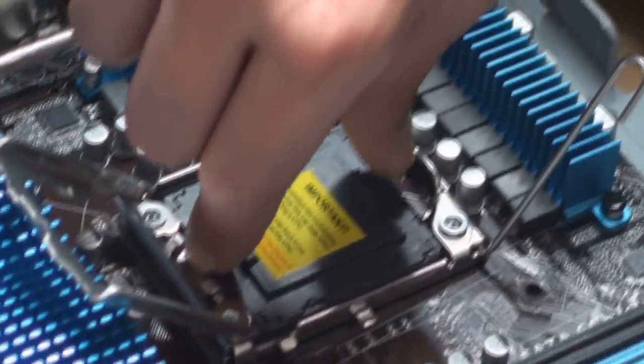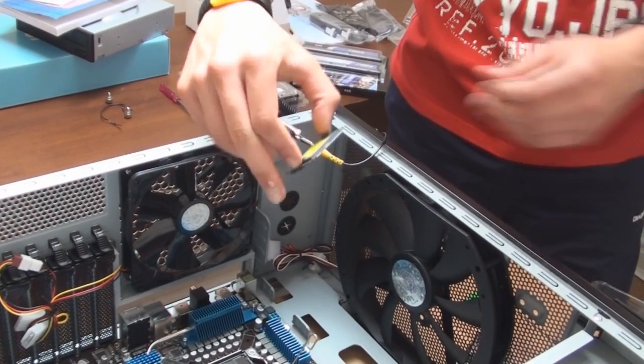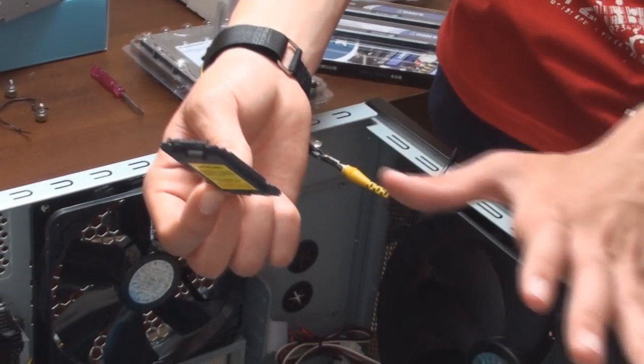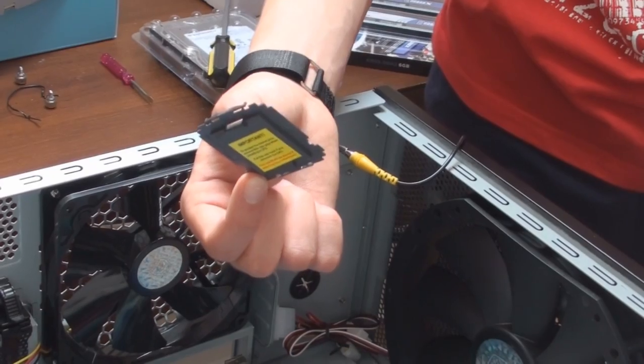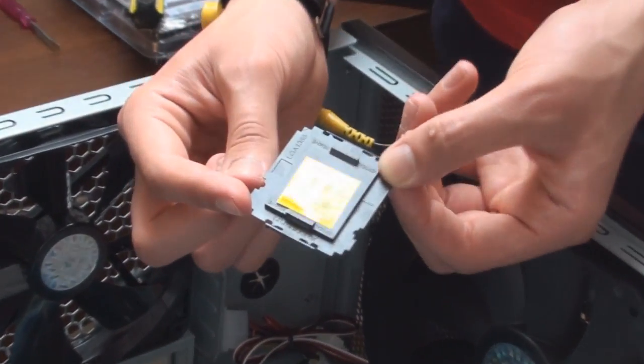Now I'm going to take this dummy here. Please, if you ever do a build, do not lose this. This is very, very important. If anything goes wrong with your motherboard and you ever have to return it, this has to be inside it. Strongly recommend you keep this in a very secure place.